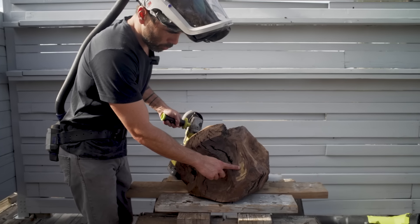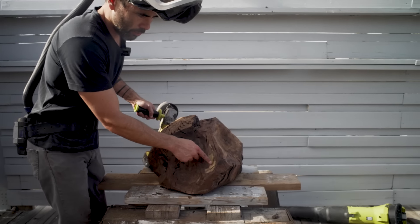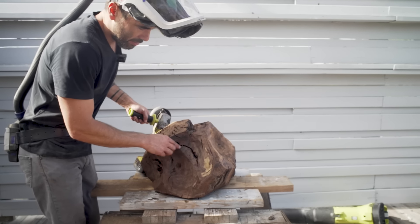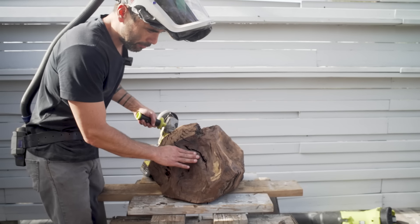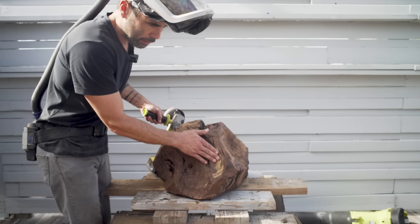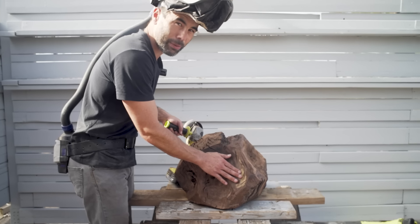The blonde sapwood here is still the part that isn't fully cured—it's kind of wet. When I'm grinding, the dark part is really smooth and firm and hard, but this part is just a little bit furry. This is going to be the trickier part to finish because when I sand it, this area might want to stay just a little bit wet and hairy.